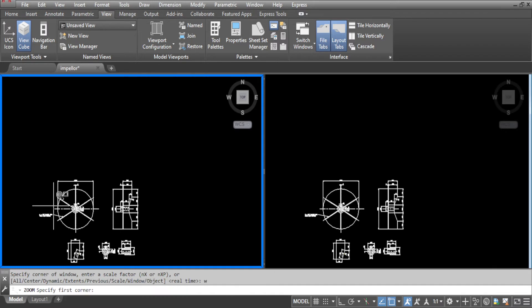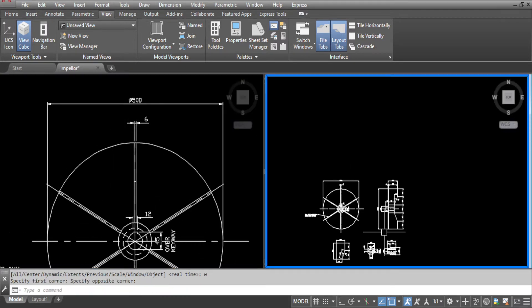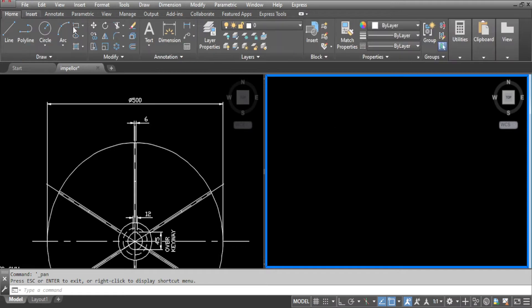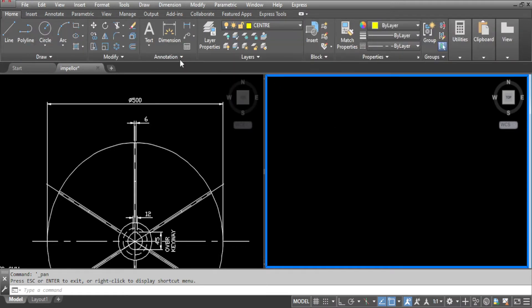We will be drawing the front view of the fan impeller first. Go to home and click that. Go to layers and make layer centre the current layer. Select line and draw the centre lines.